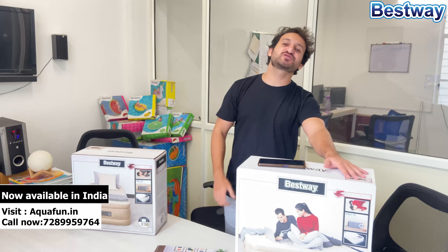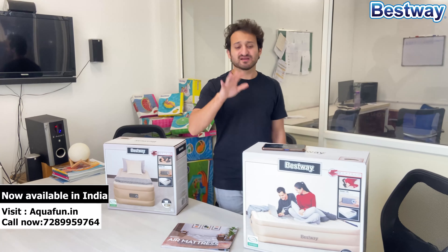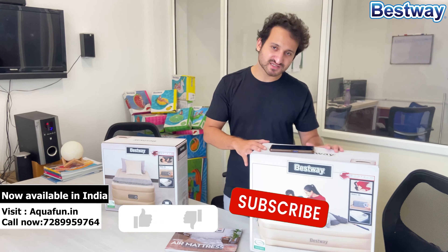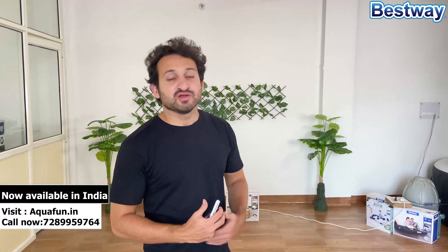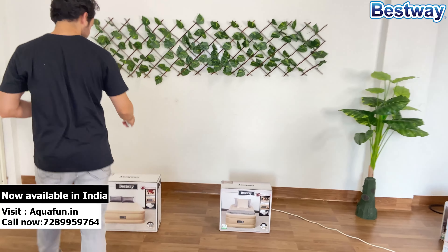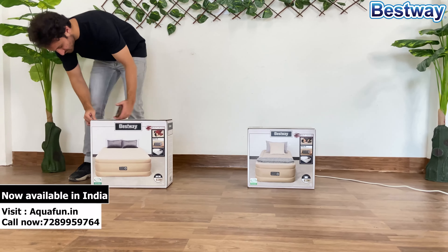Hello guys, welcome to the Best Way India channel. As you know, we are already dealing with the best way above-ground portable swimming pools in India. After a wonderful response from all over India, we have thousands of satisfied customers and have always been the best-selling product on India's Amazon website. Finally, we have decided to launch the world's best air mattresses from Best Way.